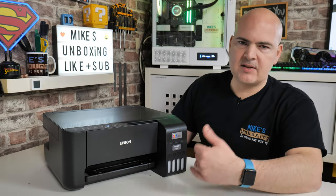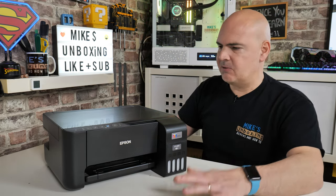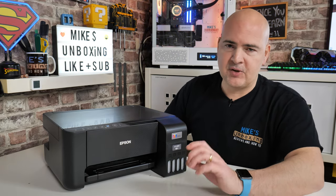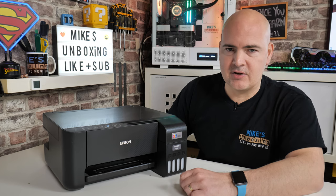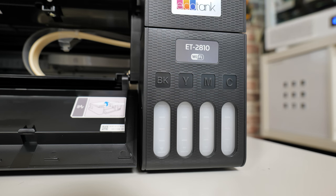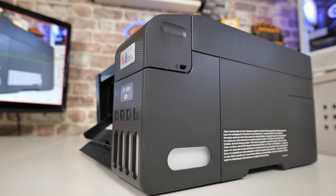So it was time to replace it — it's done five or six years, which is fine. We haven't treated it particularly well; it's in a very dusty area. I'm also fed up of changing cartridges. You never quite know exactly what is in the cartridge because you can't see it — you just get a digital representation in the software. The beauty of the EcoTank is the fact you can actually see it — there's an individual tank for each colour.